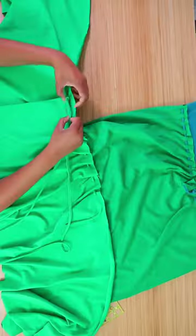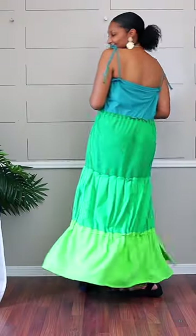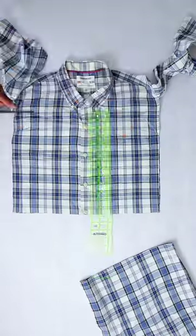If you have more shirts, you can use that same method to create a whole sundress. And if you have a few basic sewing skills, you can take two men's dress shirts, make layers, gather the layers and add them together to make this cute little ruffle dress.